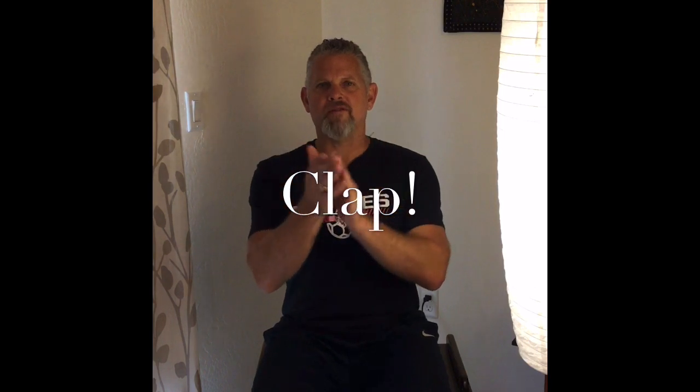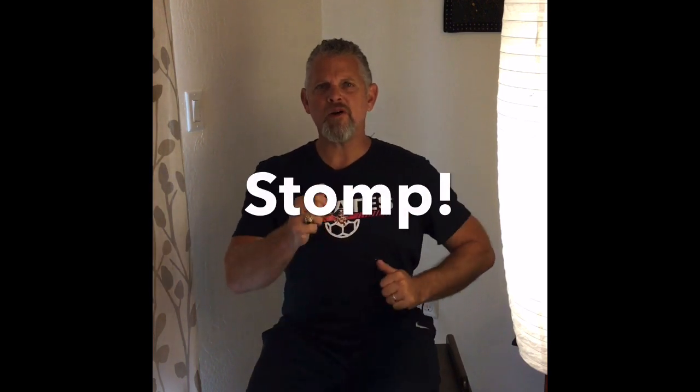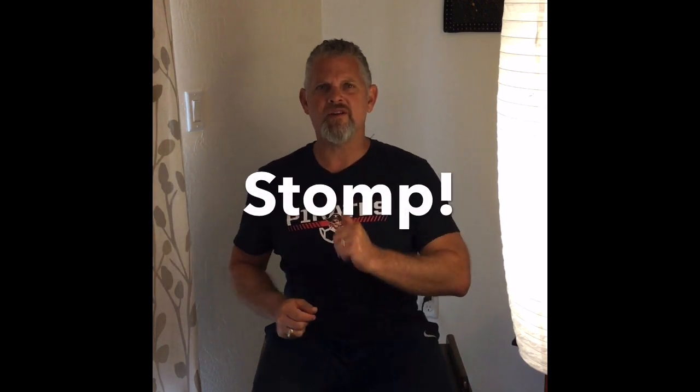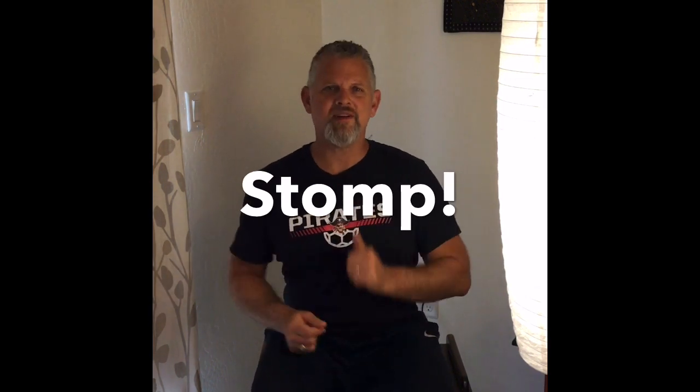How about stomping our feet? We'll go one foot at a time. Ready and switch. Stomp, stomp, stomp your feet, stomp your feet together. Stomp, stomp, stomp your feet, stomp your feet together.